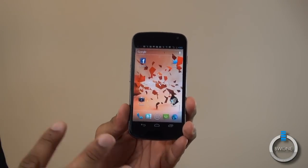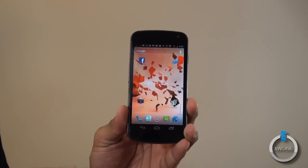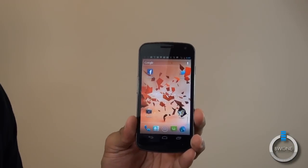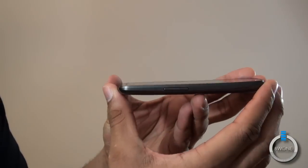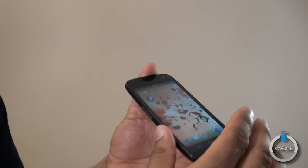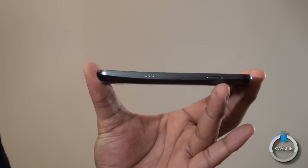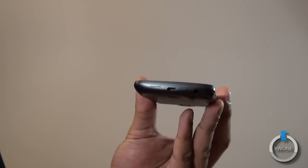There aren't any capacitive buttons on here — all the buttons are dealt with through software. You can see the buttons at the bottom for back, home, and multitasking, which we'll cover in the software tour. At the top is a 1.3 megapixel front-facing camera, good enough for video chat. It has a nice curved design; it's sort of thin at the top but gets a little thicker toward the bottom, where most of the weight is. There are proprietary dot connection points on the side, plus your normal buttons for power and volume. The 3.5mm headphone jack is at the bottom right next to the micro USB port.